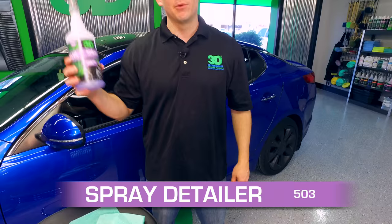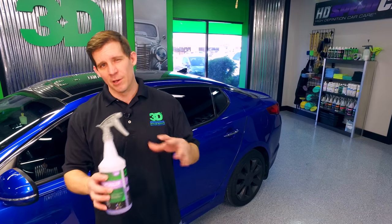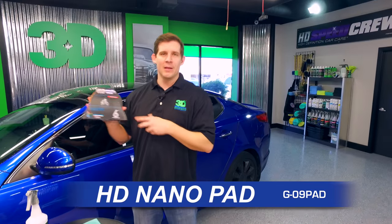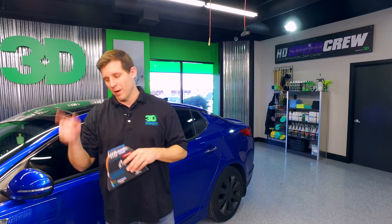One of the things is the 503 non-silicone detail spray. It's perfect for the body shop. We're going to have a little bit of a body shop theme right now. The second thing is to use the G09 clay pad, which is great for removing water spots and overspray.